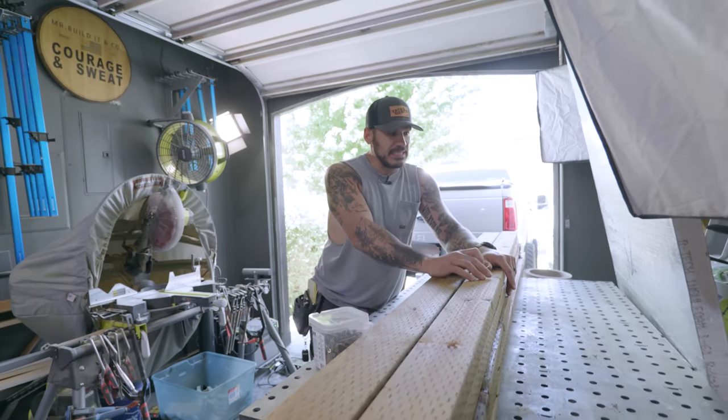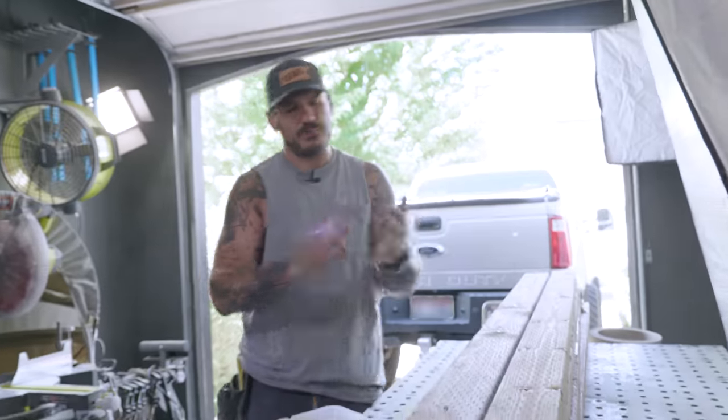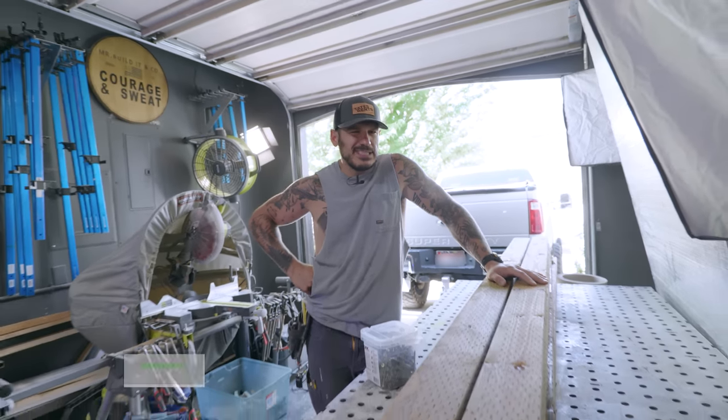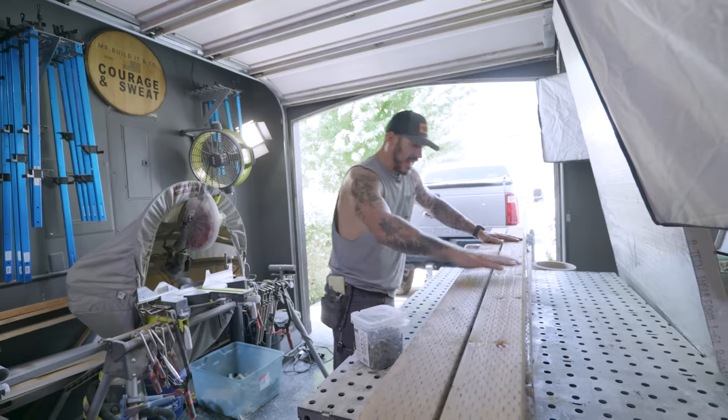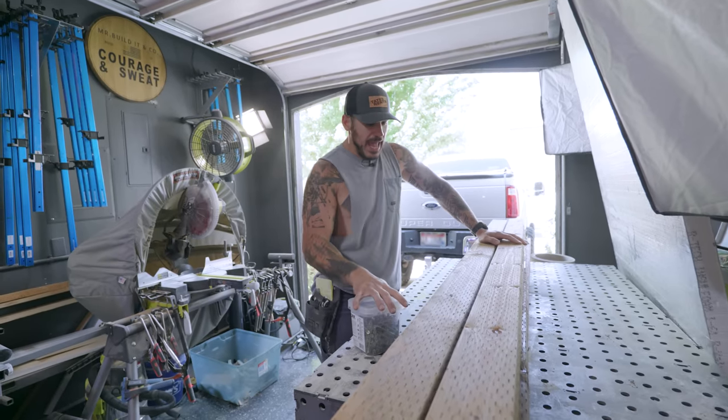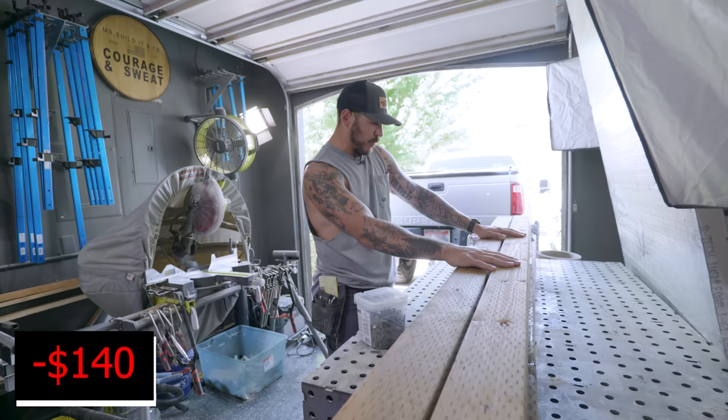The budget for this project is going to be — because we have to buy the fridge, the sinks, the faucet, and granite countertops — I think we can do it for about under a thousand or at about a thousand. So far I have pressure-treated lumber. We have to make it outdoor-friendly so it's not rotting. Between the lumber and the screws, I'm about $140 deep right now.